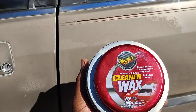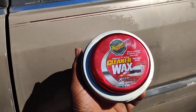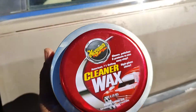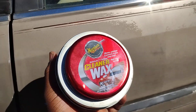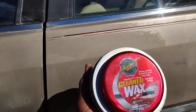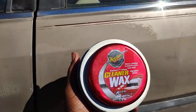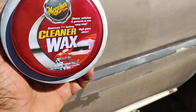I don't use a DA a lot of times because I want to see what these products can do. If you don't see what the product can do without using a DA, you'll never know what it's really capable of.